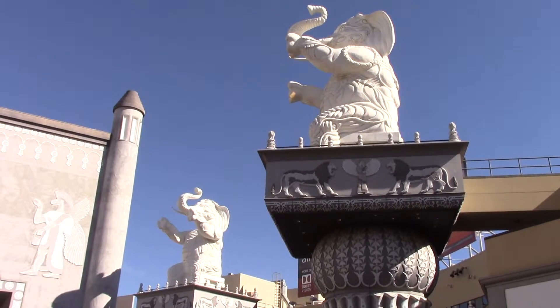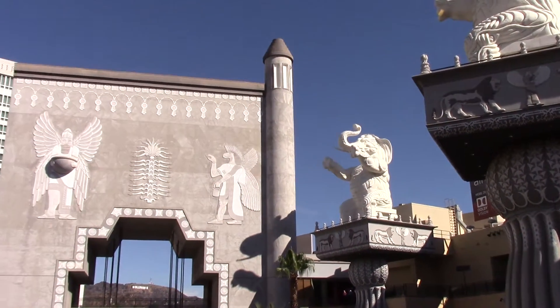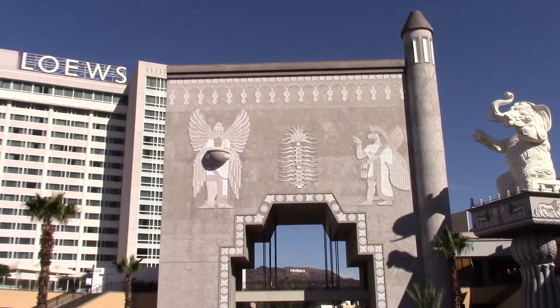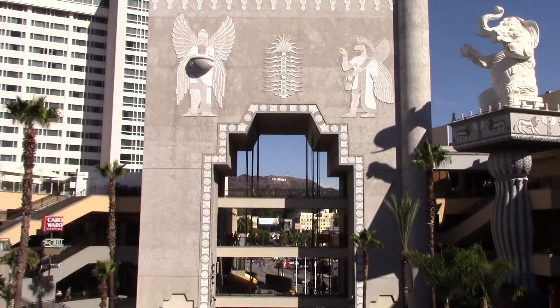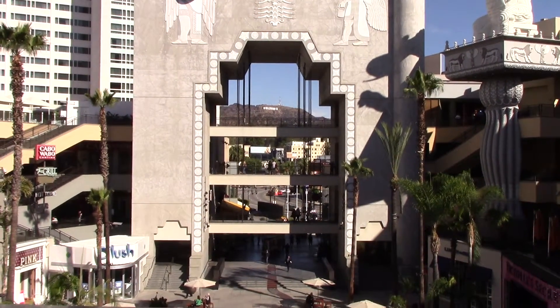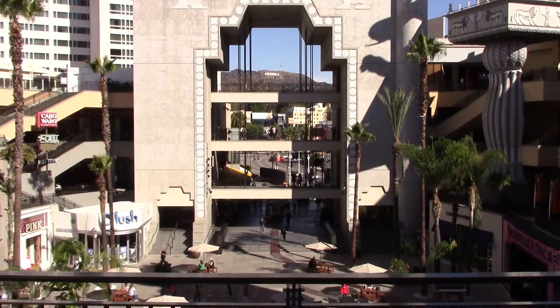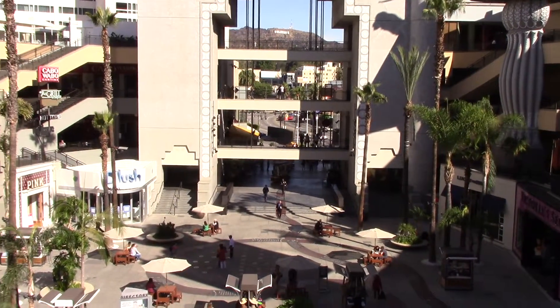Believe it or not, these are full-scale replicas. There were six of these elephants and two of these archways as the set, along with 3,000-plus extras for the movie Intolerance. The movie in today's scale would cost about twenty-four point five million dollars to make.